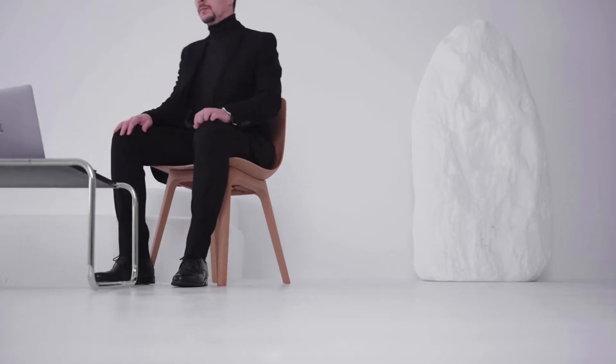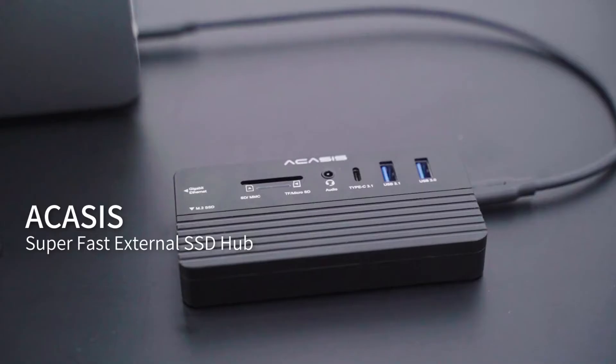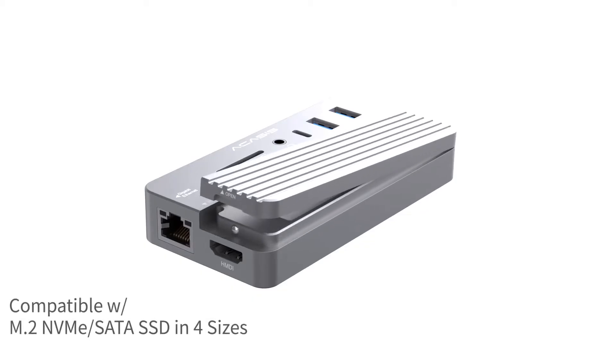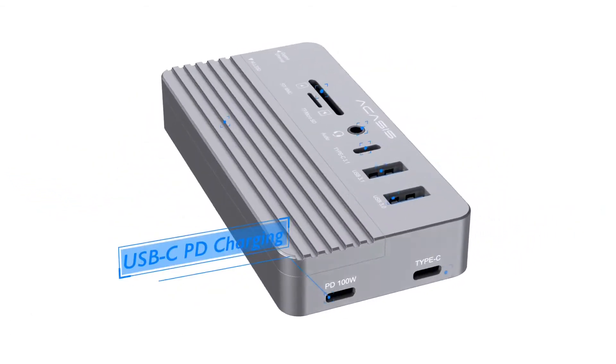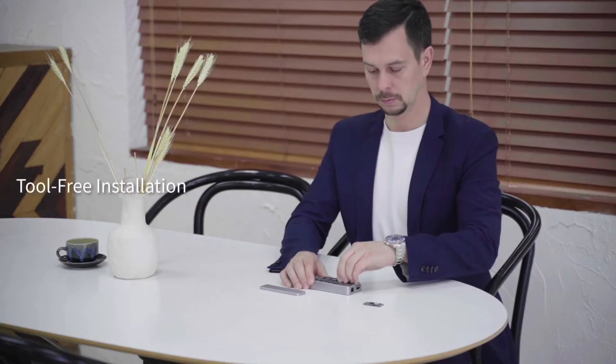Introducing Acusys, a super-fast external SSD with the ultimate all-in-one hub. With Acusys, you can transfer all your data in a flash. The SSD M.2 enclosure is fit for both NVMe and SATA in four sizes. It comes with 10 different ports to expand whatever you want and transfer files at up to 1,000 MB per second.